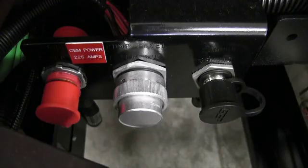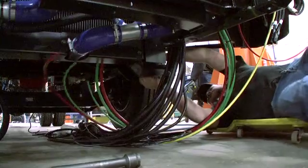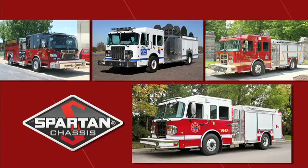Electrical and mechanical connections are plug and play, with a limited number of them required due to Spartan's efficient engineering. Spartan Chassis — a world-class leader in the design and production of the most powerful and reliable emergency response cabs and chassis on the market.